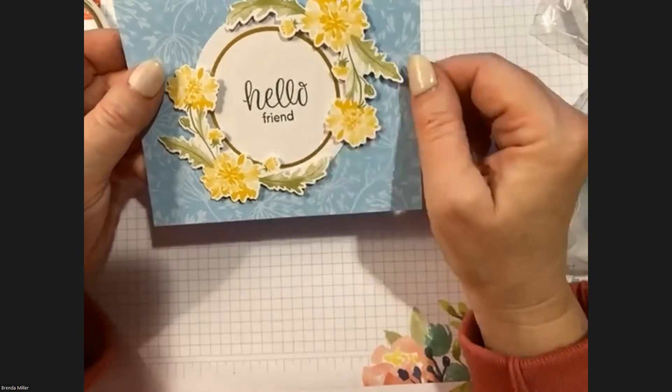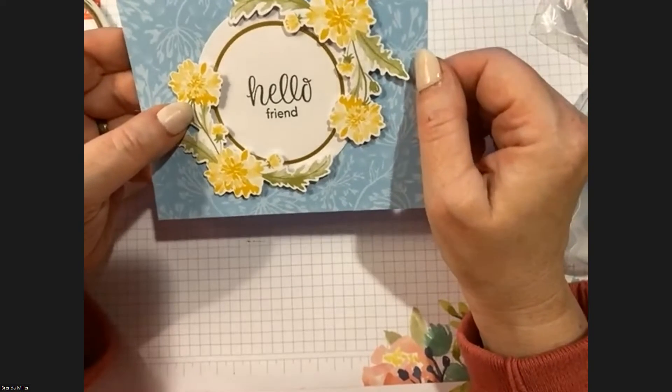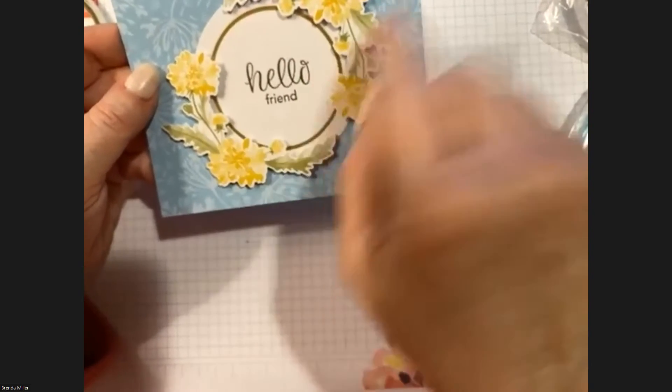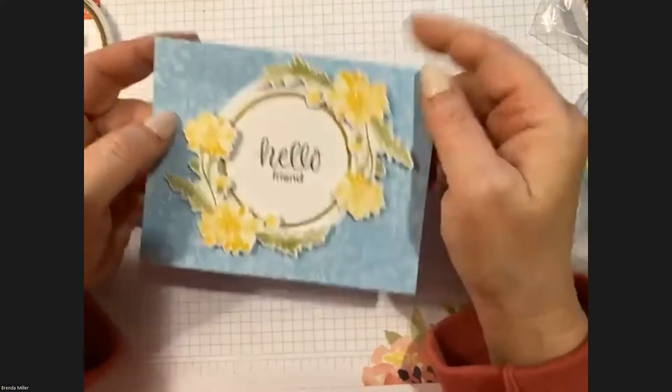For the second flower, do the same thing — two dimensionals, one in the middle and one at the bottom — tucking it behind the flowers and continuing the rest of the circle. They don't touch, and we want to see the gold, so make sure when you put it on you can see the gold detail.